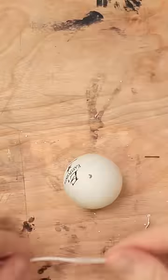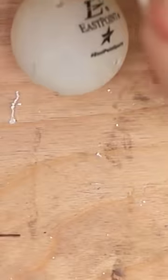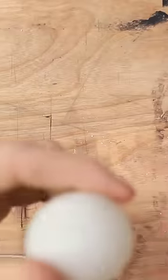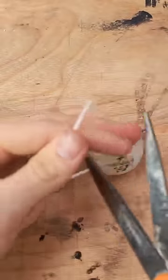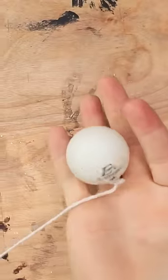Now we have to try and put the string through it. I don't know if I'll be able to do this. Like that. Oh, nope. How am I supposed to get this through the other side? Hmm. It didn't really show you how to do that. I did it. Okay, now all we have to do is tie that. There we go. Now I'm gonna snip the extra off. Cool, looks like we're all set.